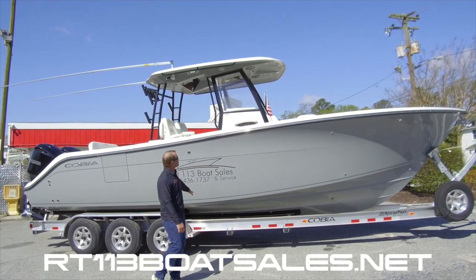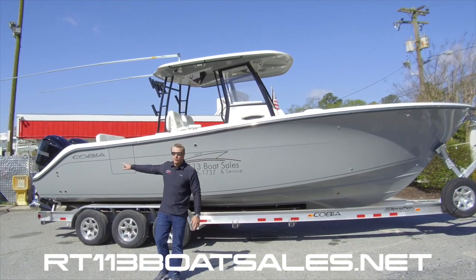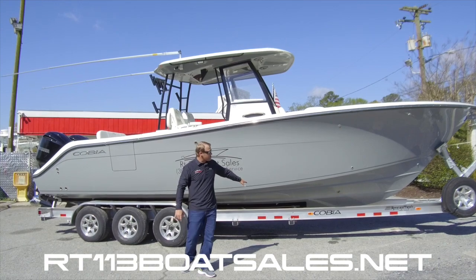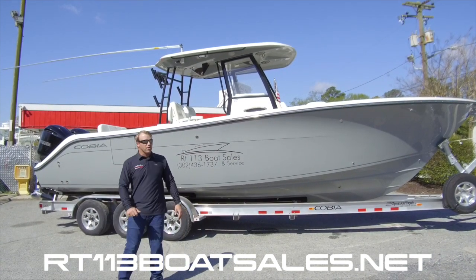This boat is finished in haze gray, black powder coating, custom painted black 300 Yamahas. It's sitting on a custom Ameritrail aluminum trailer specifically built for this boat.